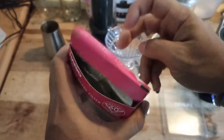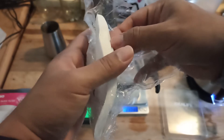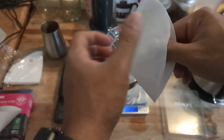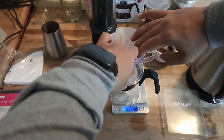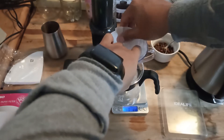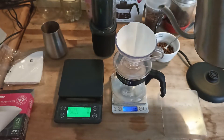We will use as usual the Hario 01 paper filter. Remember our tip: open it first, push it to the side of the dripper — bada bing bada boom, fits perfectly. Our water is ready, and now we rinse our paper filter.